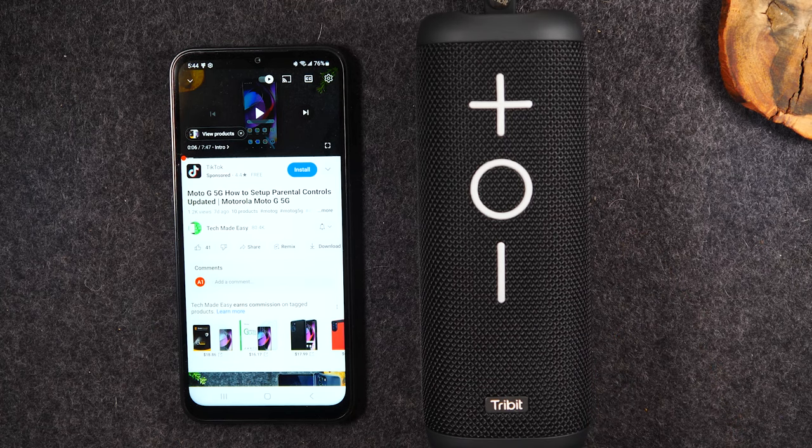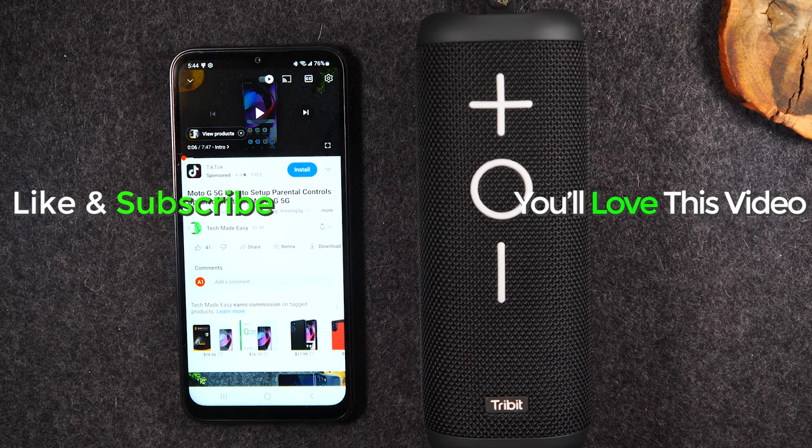If you found this video helpful, hit that like button down below. If you're not yet a subscriber, hit that subscribe button and stay tuned for more videos. Thanks again for watching — take care and as always, have a good one.